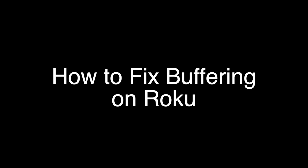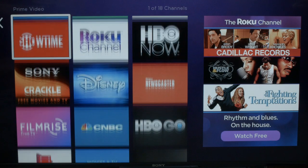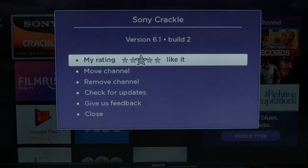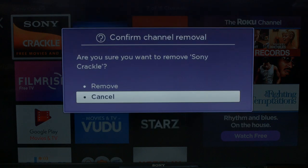The first thing we're going to try is real simple and will pretty much resolve the error for most of you, so you might not even need to go on to anything else. Go to the main home screen on Roku and go through the channels. You're going to want to delete any channels that you're no longer using. To delete a channel, press the star button on the remote — it will bring up a menu. Choose 'Remove Channel' and in a few seconds the channel will be removed.